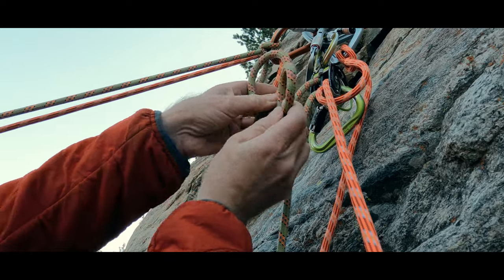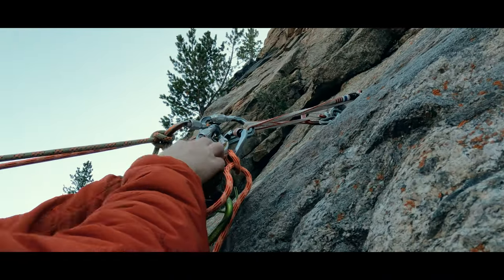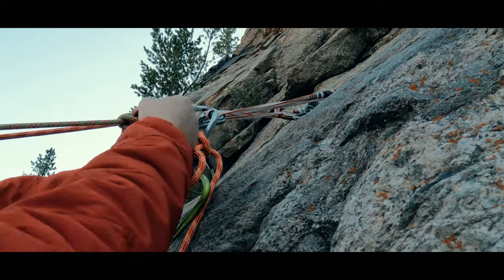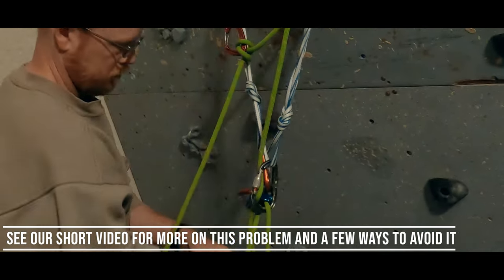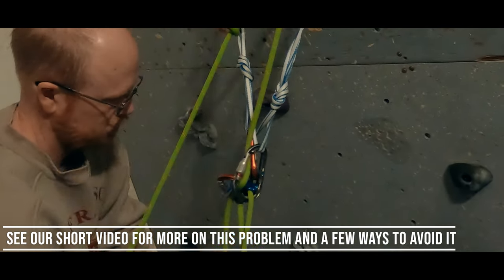And lastly, I was reminded why it's important to be able to tie a clove hitch using a carabiner like we normally do, but also to tie it in the air — as a mistimed fall while tying the hitch over the carabiner can cancel out the guide mode function of a belay device.